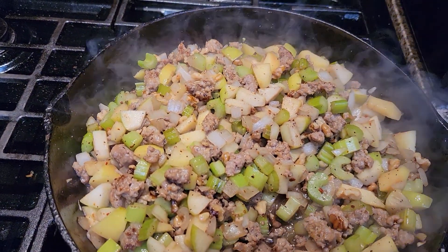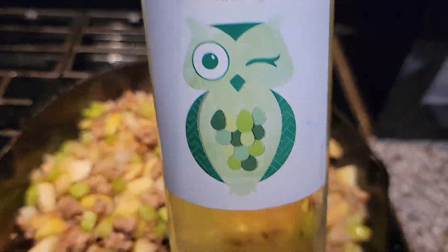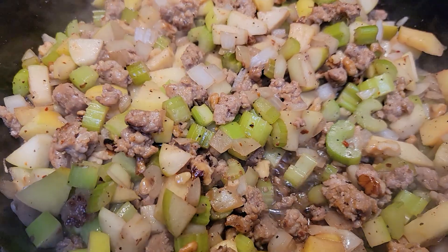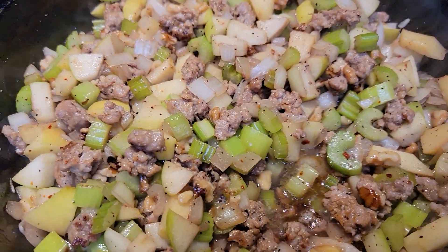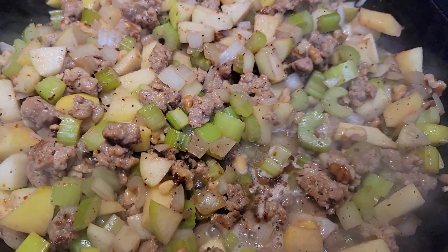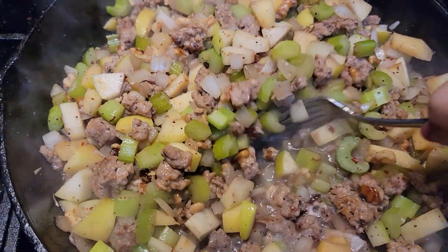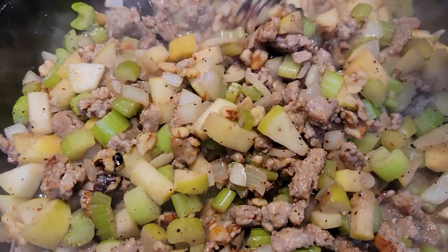I am going to be adding some of this Sauvignon Blanc — it's just cheap wine from Aldi, just adding flavor to it. I'm just going to add a little teeny bit because we're going to be adding more to the stuffing once I put it all together. I just want to incorporate the flavors.